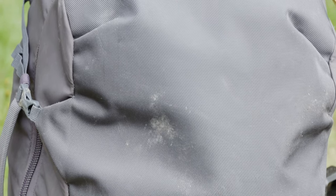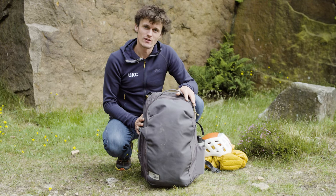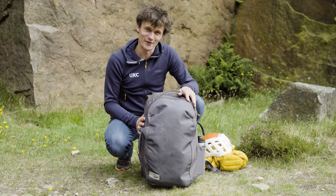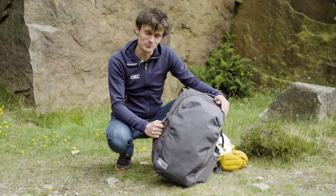Across the front, you've got 840 denier ballistic nylon, which is pretty damn durable. On the sides, you've got 420 denier nylon, which is similarly durable. It's a pretty bomb-proof pack.